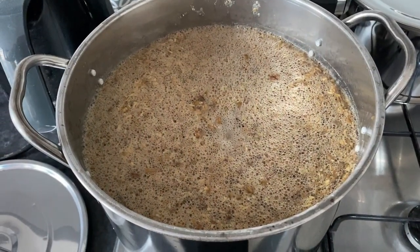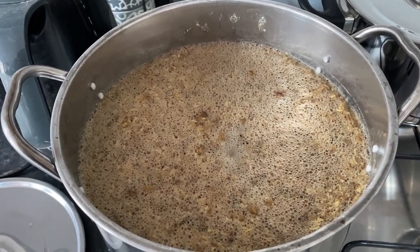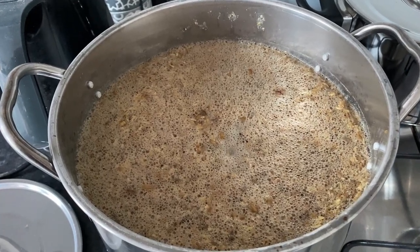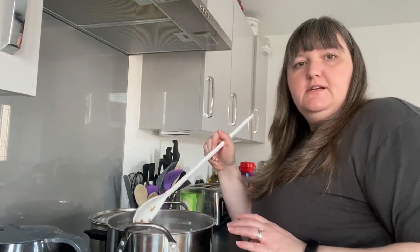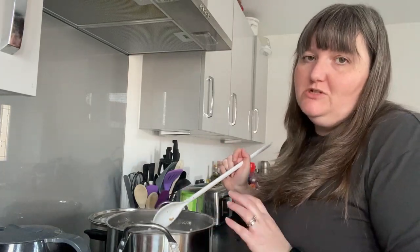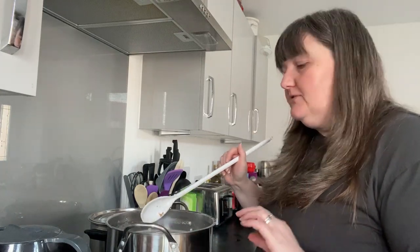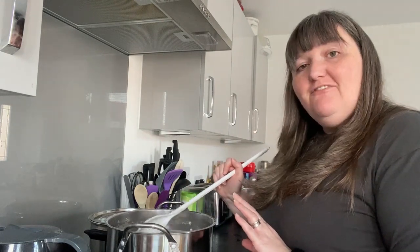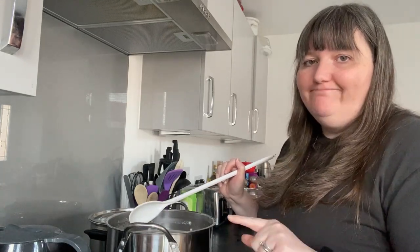Our mash is complete. We are now going to mash out — this means raising the temperature and stirring it, which stops the enzymes and starches from converting into sugars, so we can move on to lautering and sparging. I've finished my mash out. Now we're going to remove the grains from the water, which is now called wort and is full of fermentable sugars that will create our alcohol and carbon dioxide. We're going to remove it using a really big sieve and another pot, and then through those grains we're going to put more water to wash out more sugars.